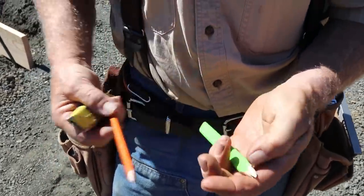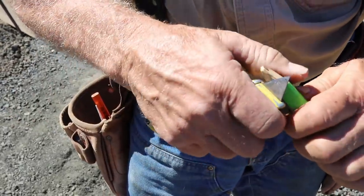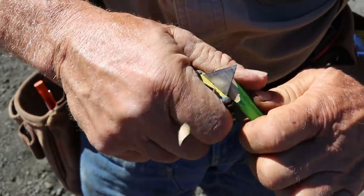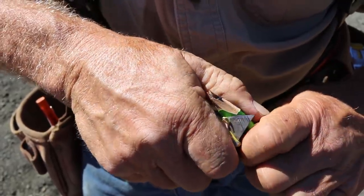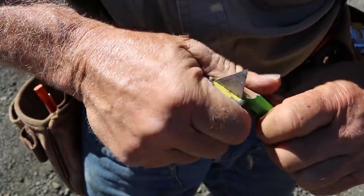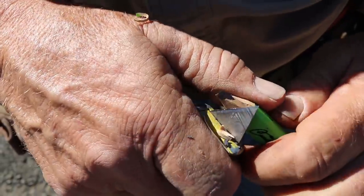The better way — the way everyone should do it and everyone does do it — is by turning the pencil around, bracing your thumb against the side of the pencil, and then carefully using the increased leverage that exists in the palm of your hand with very controlled strokes, bringing it right down to the point that you want.